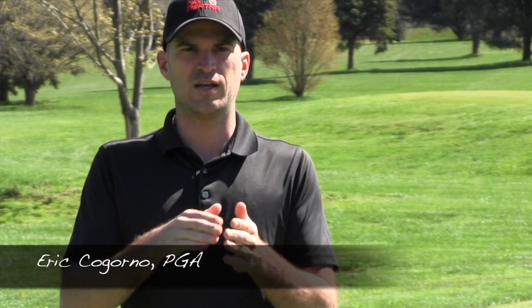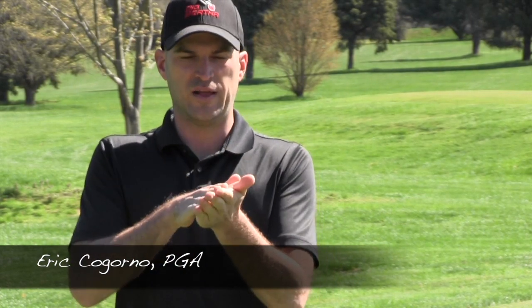His neutral stock shot was coming off very low and checking, which is kind of a sexy shot — it's cool when you pull it off, but the consistency is harder to predict. So there were some little setup pieces in terms of ball position and handle, just making things more neutral so that his ball went a little bit higher and softer, which should make not only how far he flies it but also the rollout amount more predictable.